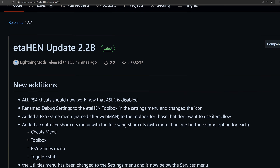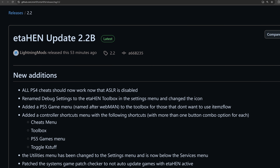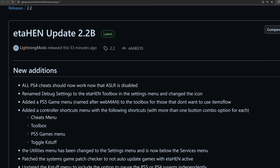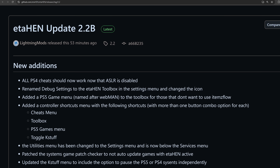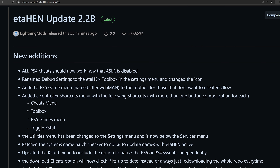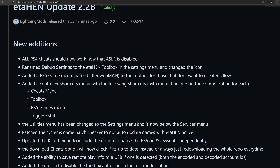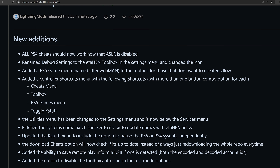Welcome back to another PS5 video. We now have the release of ETA Hen version 2.2b by Lightning Mods, and this is one of the most substantial ETA Hen updates we've had in a while. There are lots of great features added in this new version that make it so much more convenient to use your jailbroken PS5.